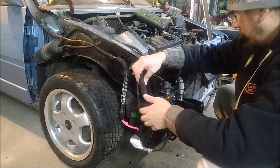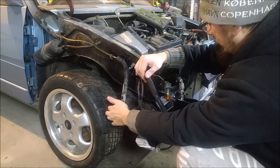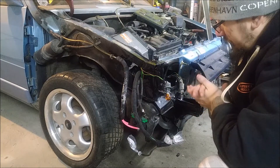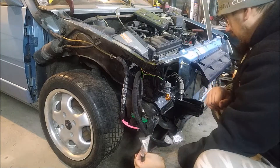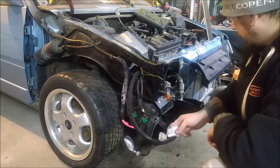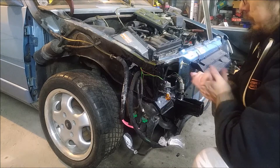I used the old protection I had and also protected this one from rubbing. Now it should be good — I can finally mount the fender. I have a cable there for the fog lights, and one cable is a mystery cable. I don't know what it is, but we will see with time. Let's go for it.